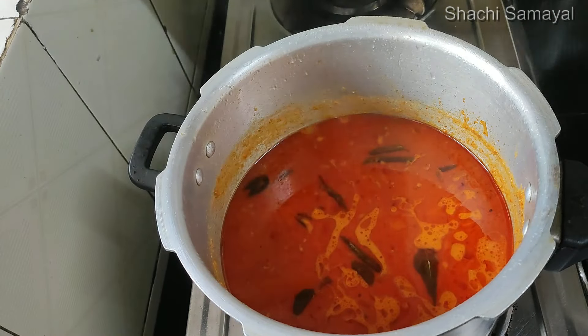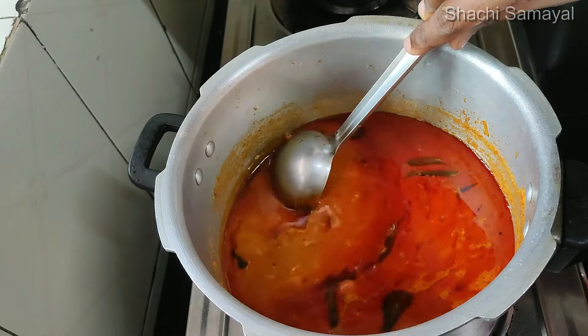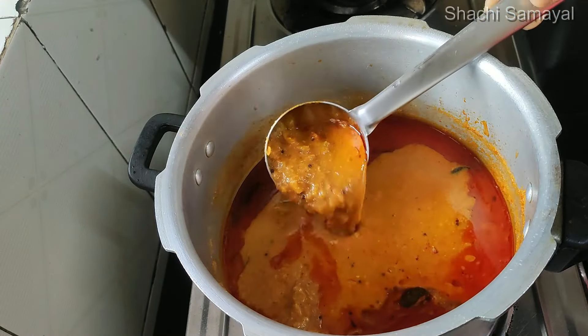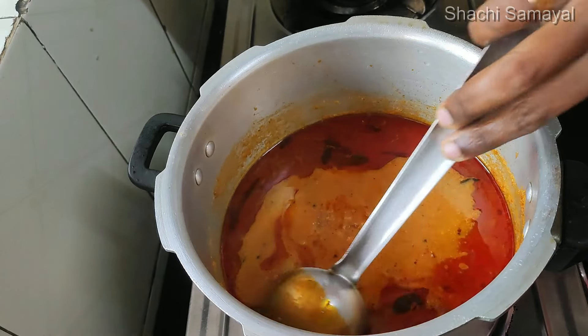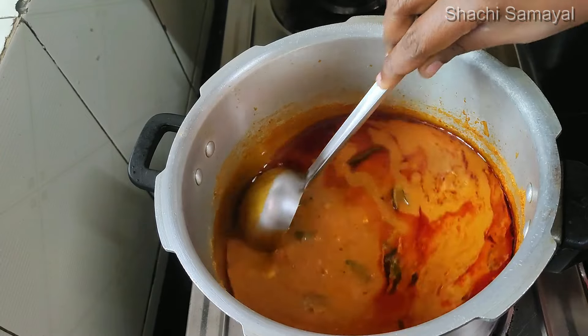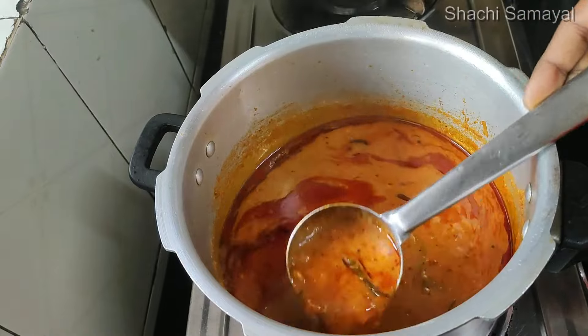Let's see how we should make a good taste like this. I like a good taste like this. These are idli, dosa, chapati, puri, parotta — all of these are good. Now let's talk about a good taste and see how to achieve it.